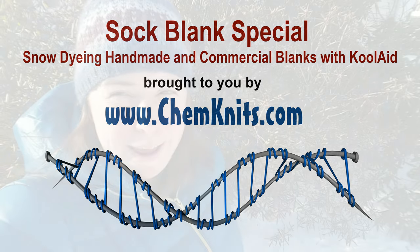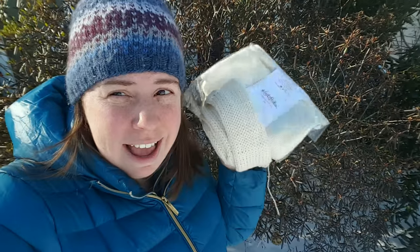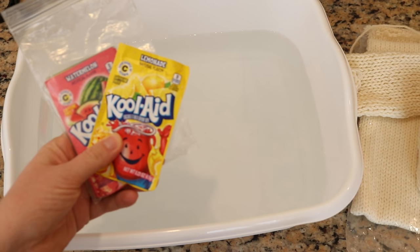Hi everyone, this is Rebecca from Chemnitz, and as luck would have it, on the day the Dye Pot Weekly snow dyeing episode came out, we got some fresh snow. So I thought it would be fun today to do some more snow dyeing with Kool-Aid and some sock blanks.